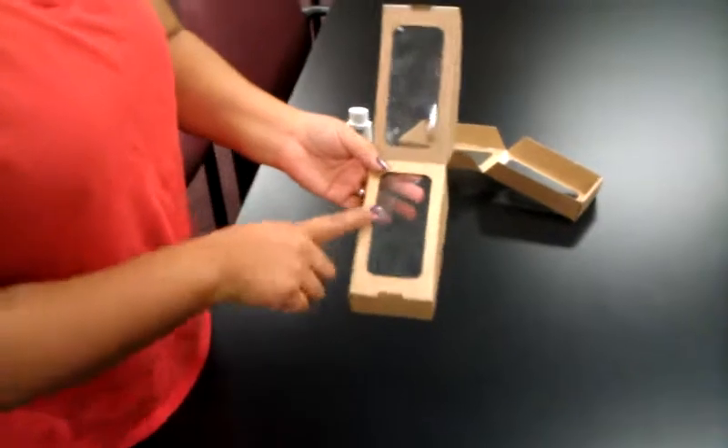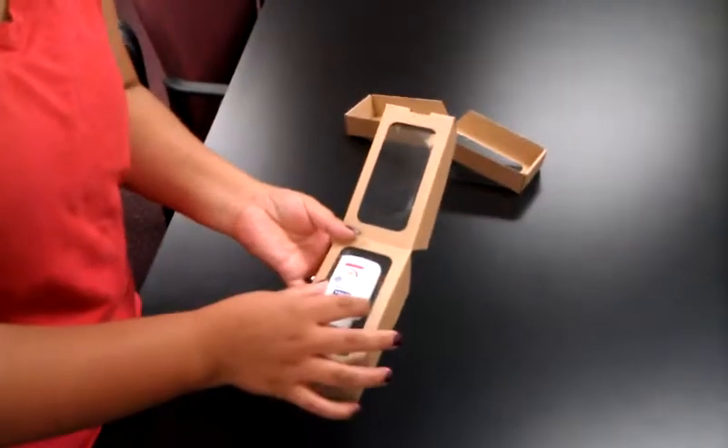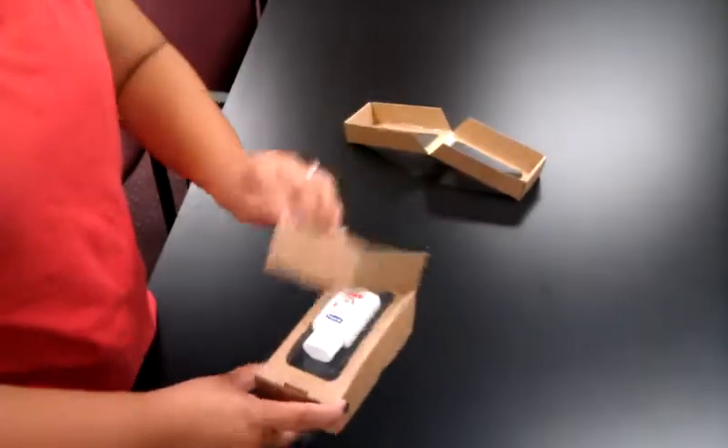The product will sit on this side, so the film is not on this side — it's on this side. Then you're just going to get your product — I'm just using a lotion bottle. Put your product in, close it down, and then slide it into your box.